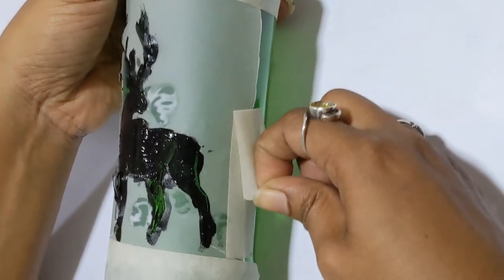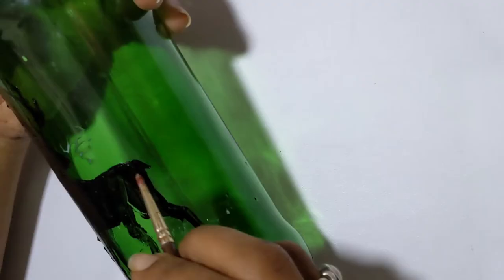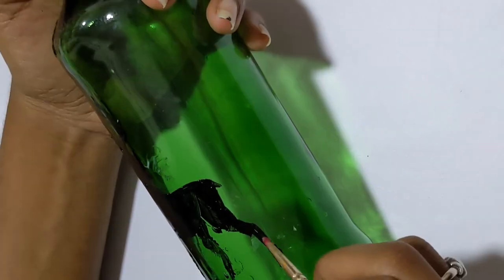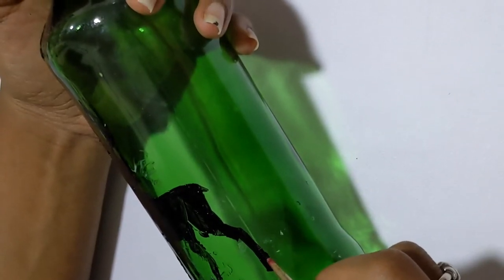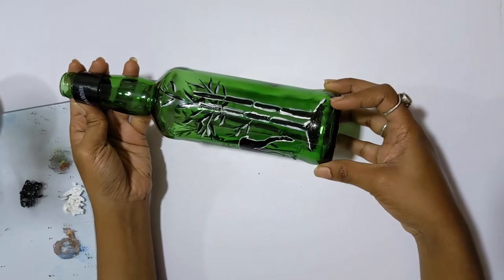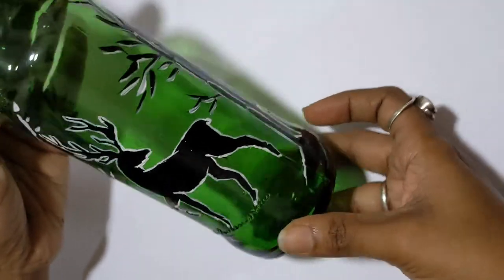After you are done, slowly remove the dressing paper, pulling the tape out of it. After it dries, give the final touches to it. Here I have used white color just to give a border and highlight my design.